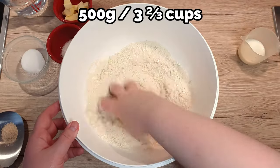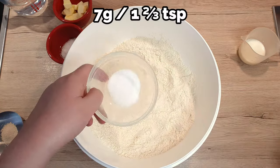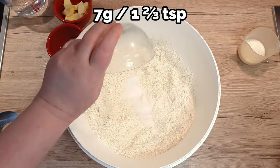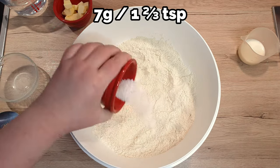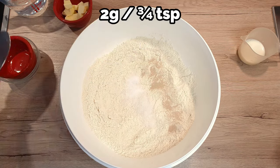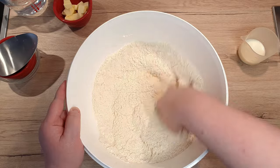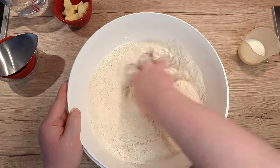To a big bowl with 500 grams of sifted bread flour, add in 7 grams of sugar, 7 grams of salt, and 2 grams of active dry yeast. Mix everything together so everything distributes evenly around the flour.